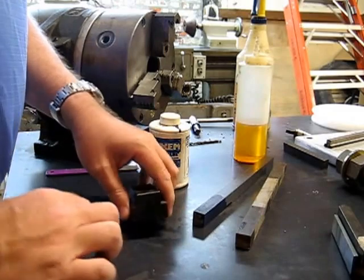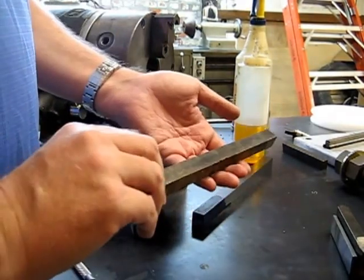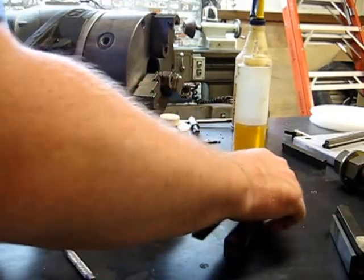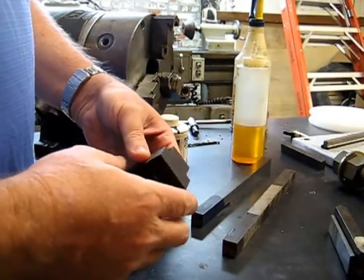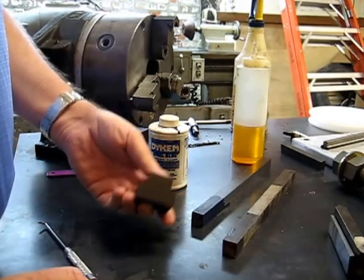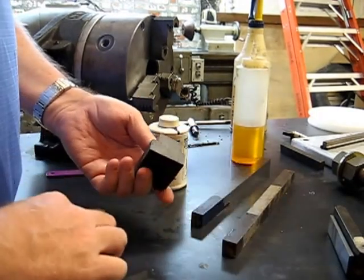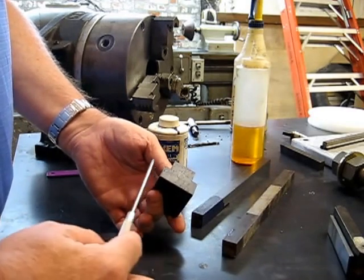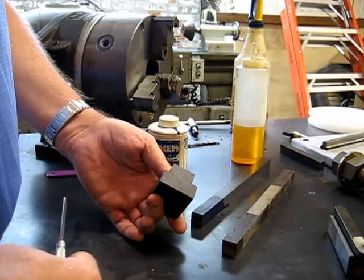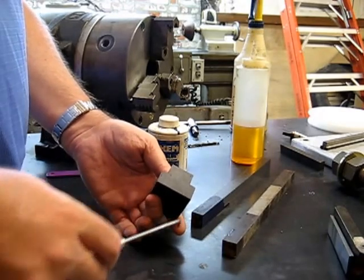We're going to make some T-nuts. The material we're going to use here is some cut-offs of some 5-1/8-inch 12L14. Not always easy to find in square stock, but nice. I've got this large T-nut here for illustration purposes. The first dimension we want to get is the width of the actual T portion of the T-nut. Don't worry about your height right now.